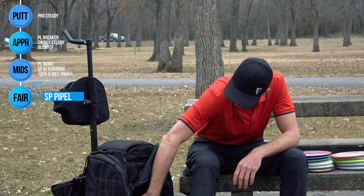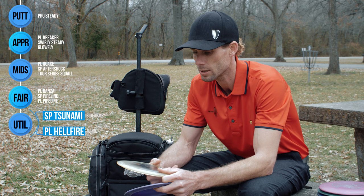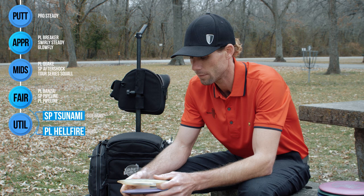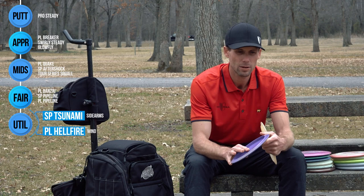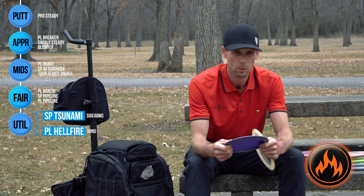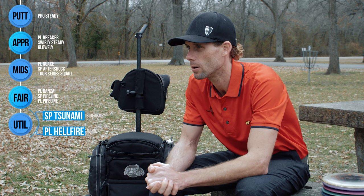I also have a couple of other fairway drivers — you can call them utility or sidearm strictly. Chris Eads gave me this old Tsunami from the '08 Masters Cup and I use it on all my sidearms last season, inside 350 feet. Just outside of that I don't really push it too hard because it doesn't have a ton of stability. Anything outside of 350 but short of driver range, I'm pulling out my Hellfire — this is one I can really crank on whether it's sidearm or backhand. These two have been really good to me all season long.